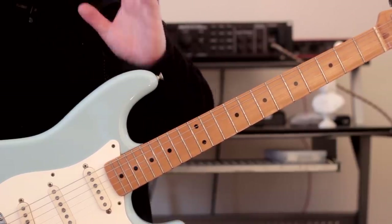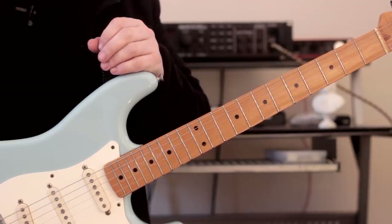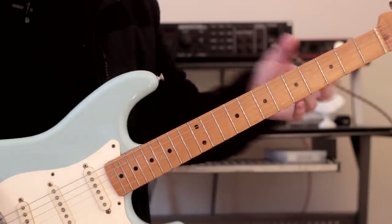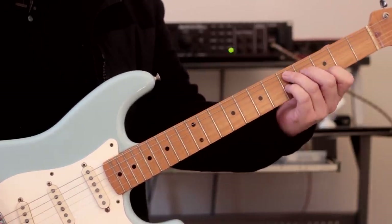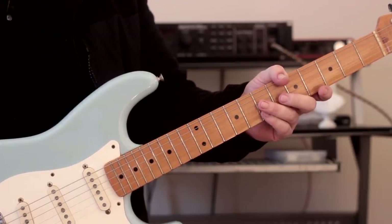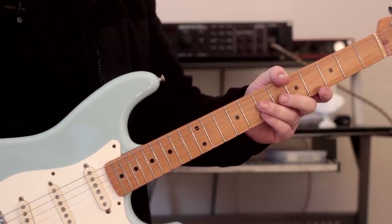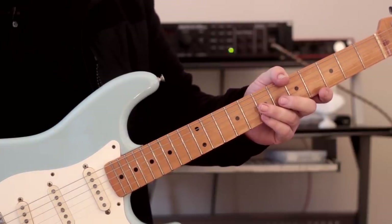The key to what I'm going to show you is to stay in one position when we are moving through a chord progression. Rather than moving all the way up the fretboard, we want to stay in one position when we're playing chords. We want to do the same thing with scales as well — we don't want to be moving our scales around. We want to be able to stay in one position and change the scale accordingly when the chords change.